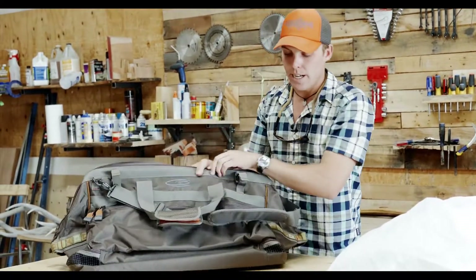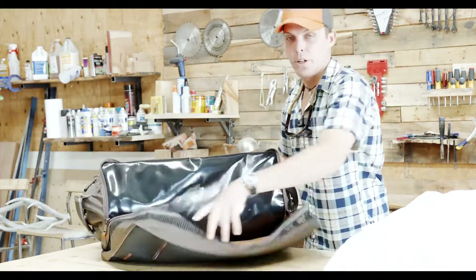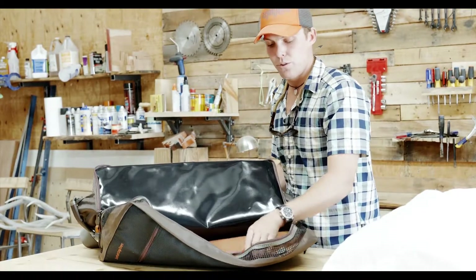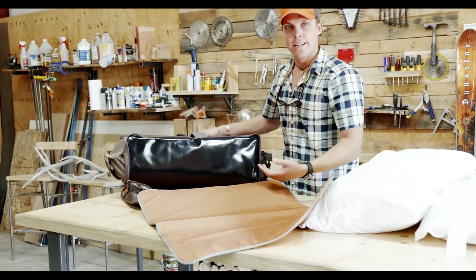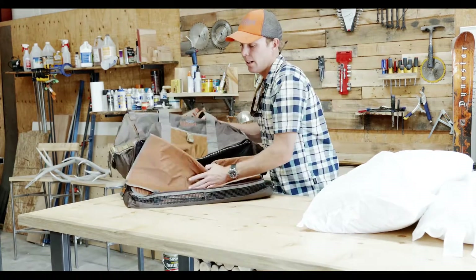If you close this guy up, we'll go down to the bottom compartment which is where you keep your waders and boots. Like I said, this is separated from the top, which is really nice, by this water barrier. And we have this wader mat that you can stand on to change — flip this guy back in and it's perfect, so you're ready to go and don't end up with gravel in your boots.